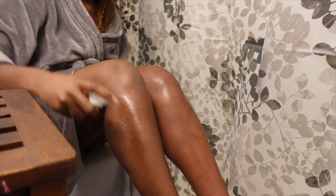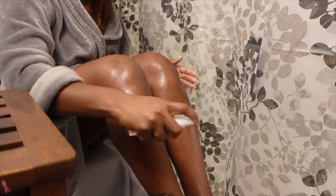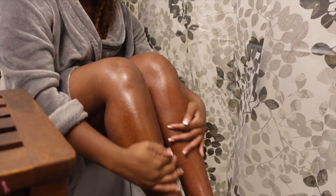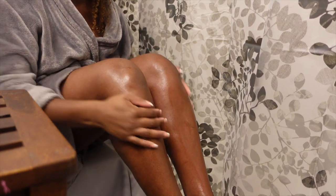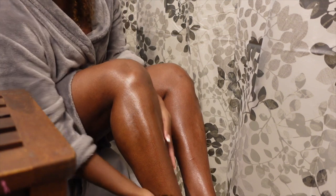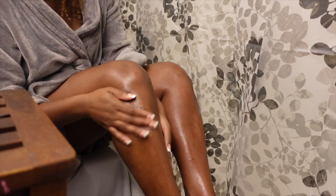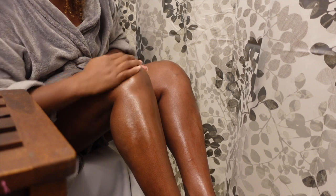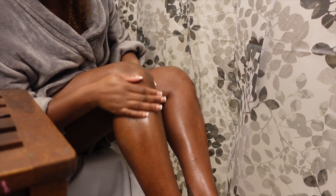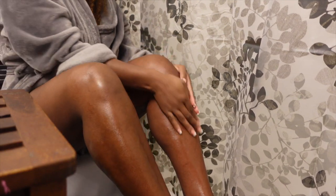If you guys suffer from strawberry skin, it's probably because you're not exfoliating enough, or you may be shaving or waxing in the wrong direction. My recommendation is to wax — it is affordable, easy, and something you can do at home. If you're interested in this wax, check out Trust Wellness's page; all their information will be in the description below. This wax is specifically designed to pick up coarse hair, and everything went on smooth — I definitely recommend it.